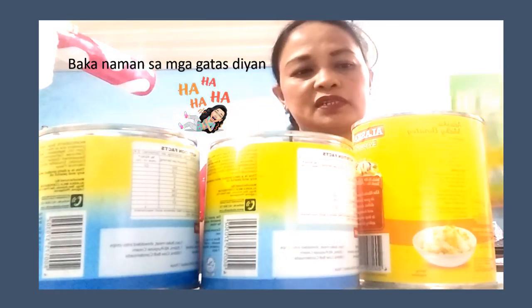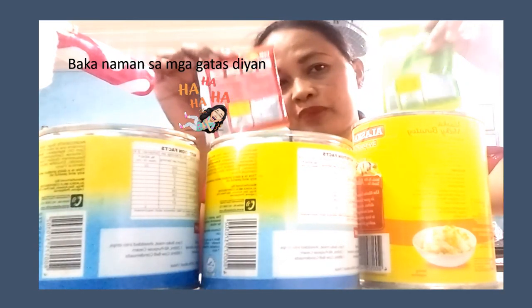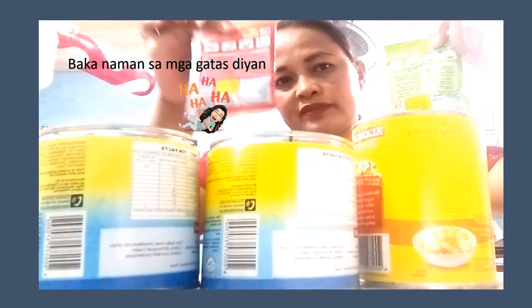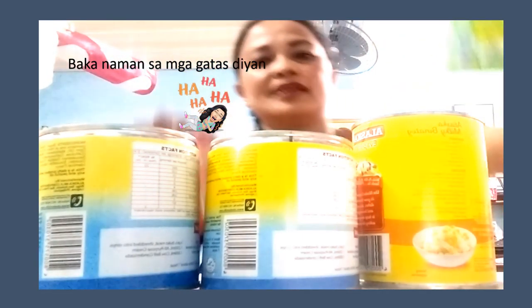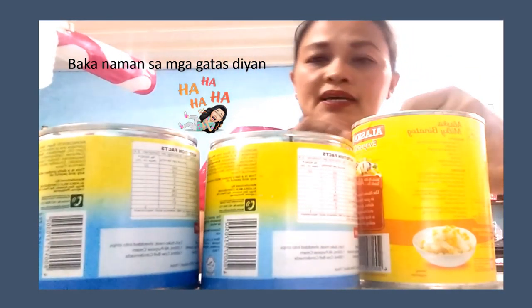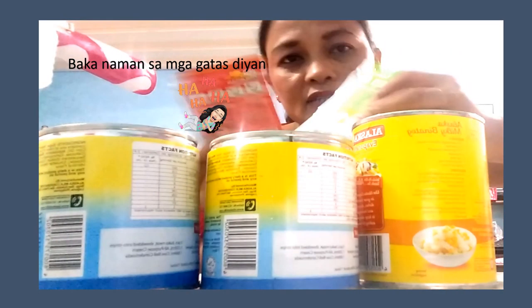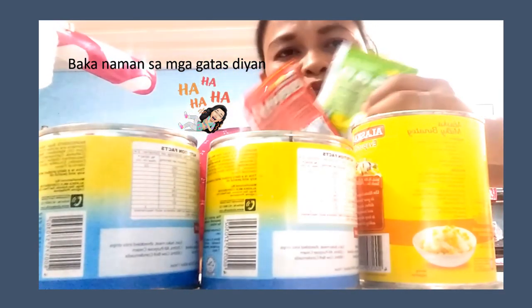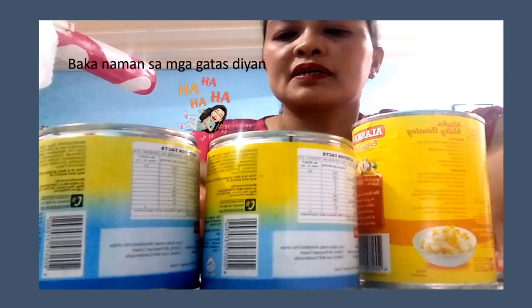Meron ako dito ang pre-pair na dalawang powder gulaman — green color at saka red. Ang aking ingredients dito, mura lang ito guys, 10 pesos, 10 pesos. So 20 pesos lang yung dalawa.